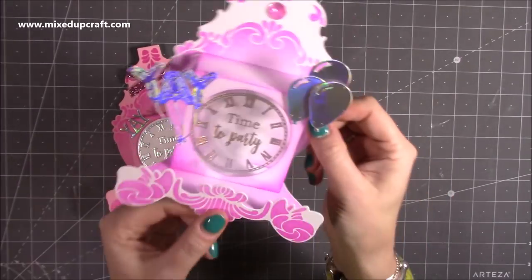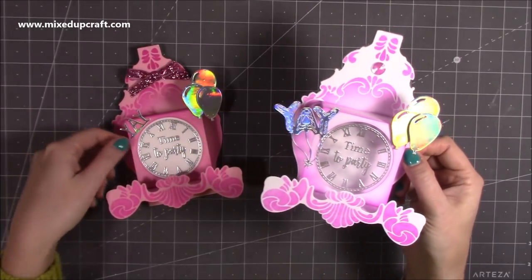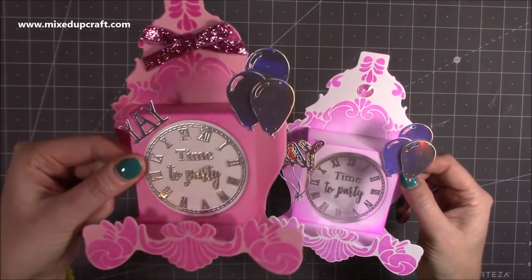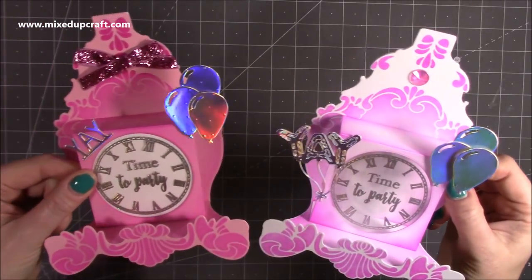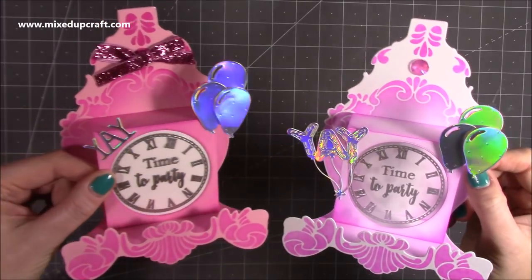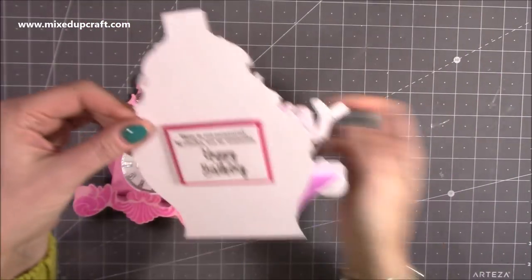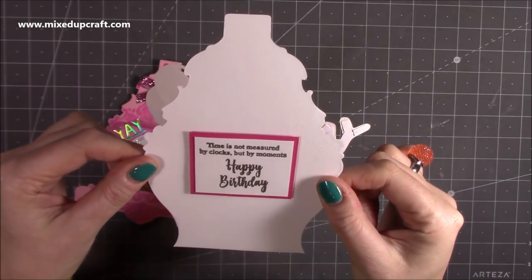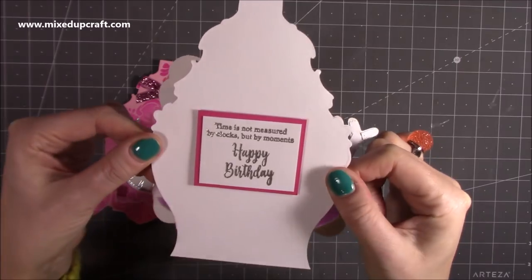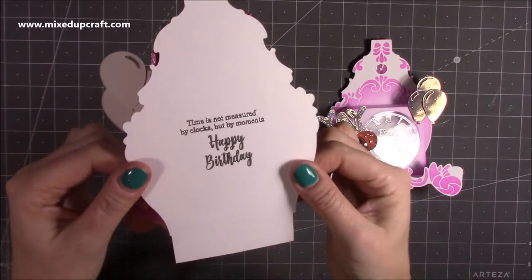So this is how they look — they're little clocks, like a mantel clock. So sweet. Very girly with these ones; the next one I'm going to do a bit more bold with the colours. I've got the balloons there — 'yay, party time.' And then on the back you have plenty of room to write your message. I've used the stamps that say 'time is not measured by clocks, but by moments' and 'happy birthday.' That one I've embossed directly onto there as well.